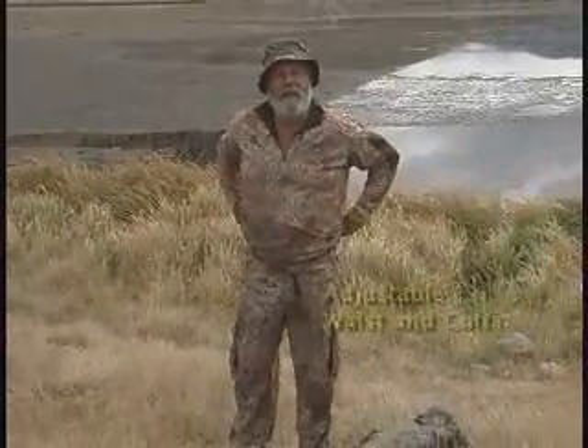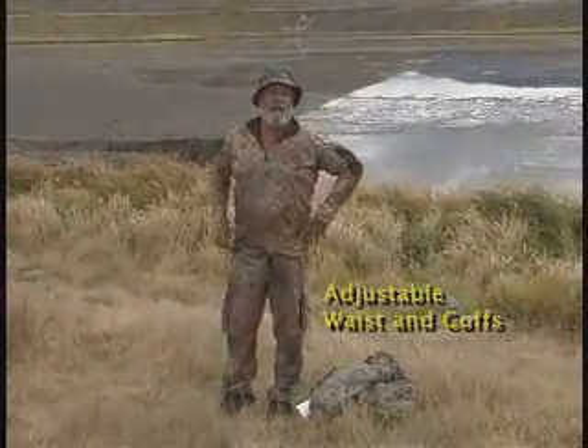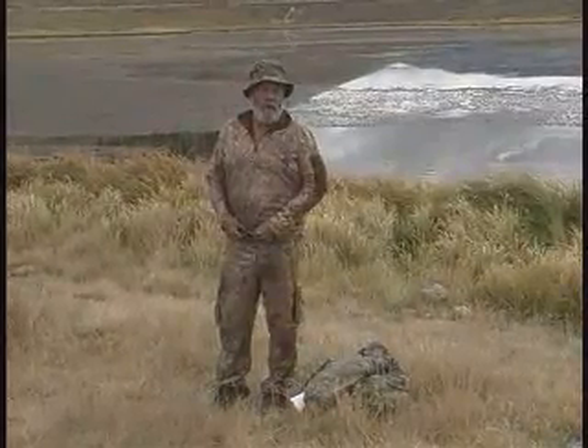Another nice thing about these particular pants is they've got an elastic waistband. So if you're going up, down, or sideways a little bit in weight, you can still adjust them accordingly, cinch them up nice and tight, and then put the belt on them.